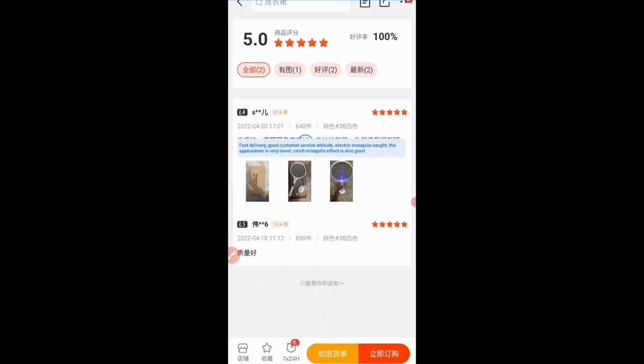This person said: fast delivery, good customer service attitude, electric mosquito — the appearance is very novel, catches mosquito well. That's this person's review and they gave a five-star rating. You can see this one as well — store evaluation. You can also see the quantity they bought here. This person bought 640 pieces of this electric mosquito killer.